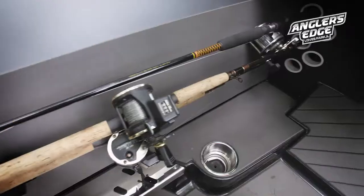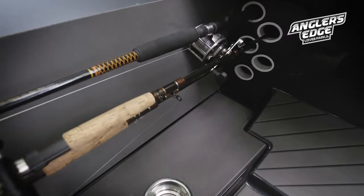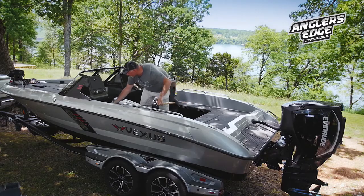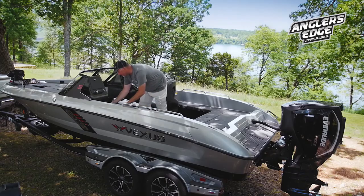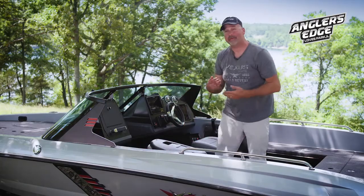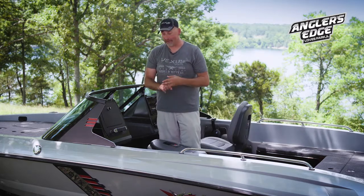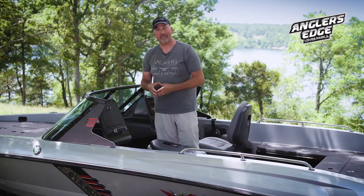You're able to run rods in handle first, or for your longer rods up to even nine feet long, you can run the tips in and run them clear down into the boat so you can now use those nine-foot rods that so many musky guys and walleye guys are using now, and have a nice safe and secure place to put them.